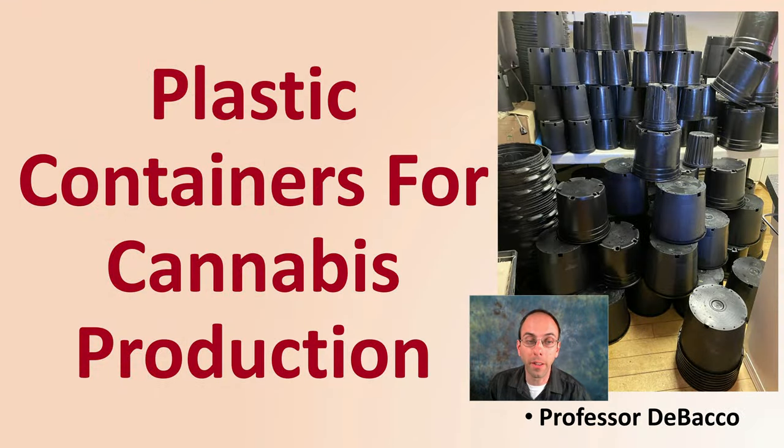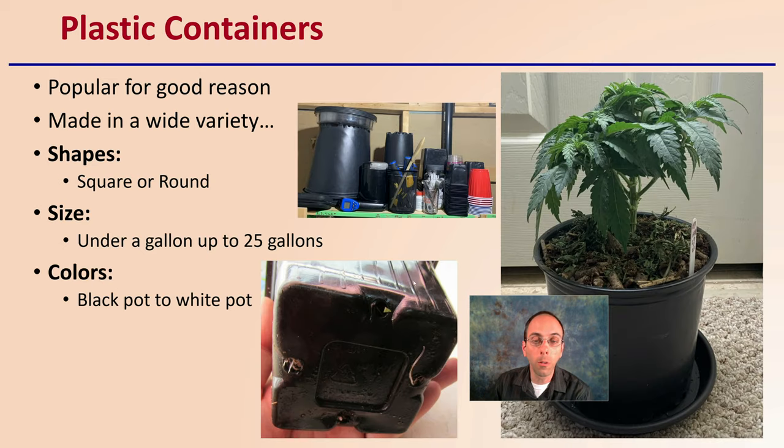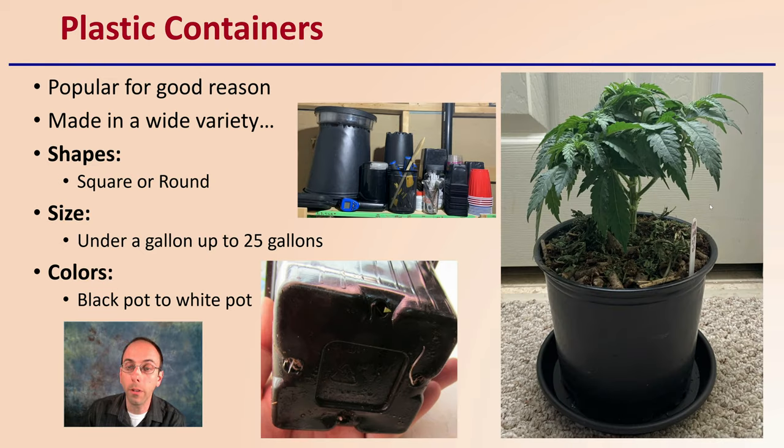Let's look more at plastic containers. They're very popular, and for good reason. They're made in a wide variety of shapes, sizes, and colors. The shapes can be round or square. Sizes range from under a gallon up to potentially 25 gallons or slightly greater. Colors range from black to white and a whole range in between. There are a lot of options when looking at plastic containers.